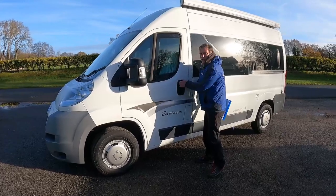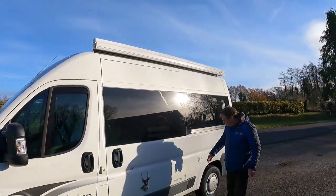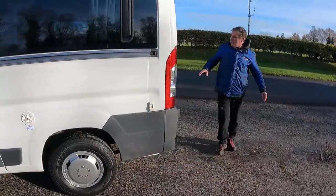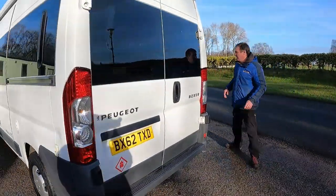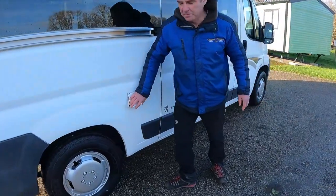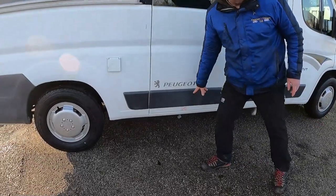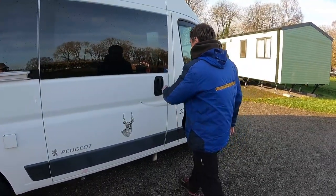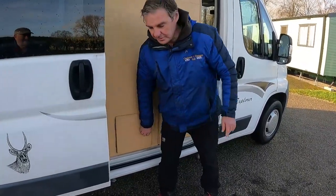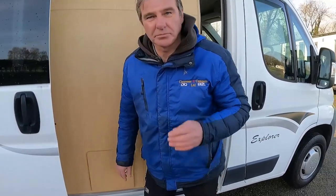Let's have a look around the outside and then we'll go inside. We're getting the awning, we've got a fresh water tank, and then we've got the windows in at the back. Moving to the other side we have the hookup, and we've got the waste there as well. There's another door - cassette toilet! Look at that.